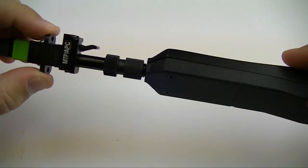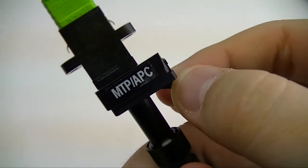Once the fiber ends are visible, the small lever on the adapter can be moved to scroll down the line of fibers.